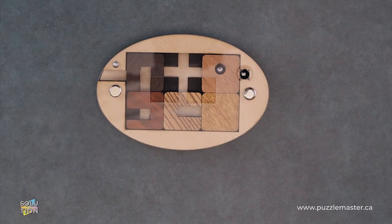Hey, it's Aaron. And today we're going to be going through the solution for the Sheep Learer. This puzzle is a level eight on the Puzzle Master difficulty scale. This puzzle and many others are available at puzzlemaster.ca.